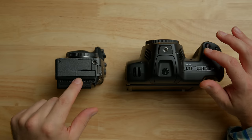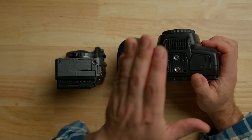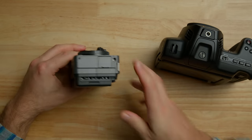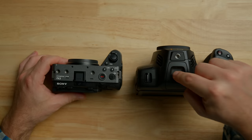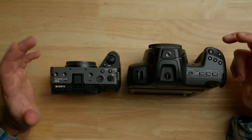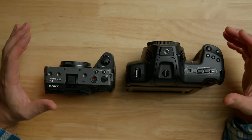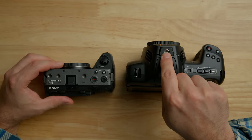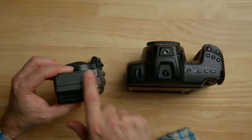Both cameras have fans, so they don't overheat — super important for video cameras. For mounting, I love that the Blackmagic has two quarter-20s so a tripod plate doesn't twist; I wish all cameras had that. The FX3 only has one on the bottom. The Blackmagic also has an optional EVF you can buy and attach, which is really cool — there's no option for an external EVF on the FX3. The FX3 does have a hot shoe and quarter-20s all over the camera, giving it more mounting options overall.